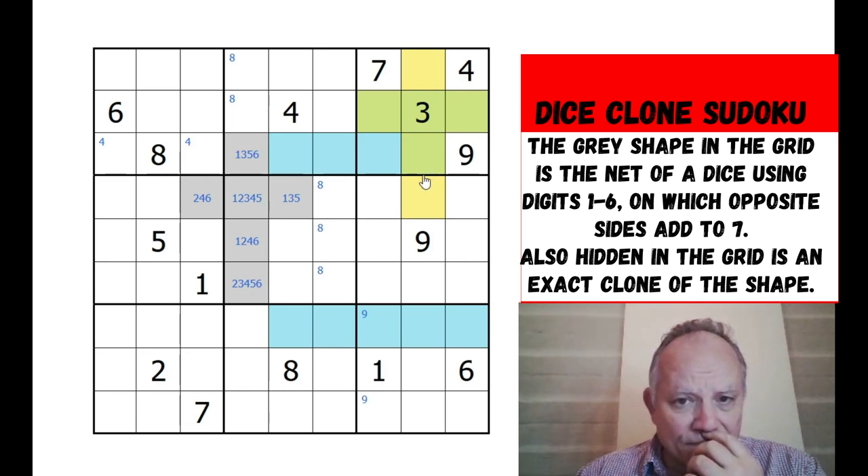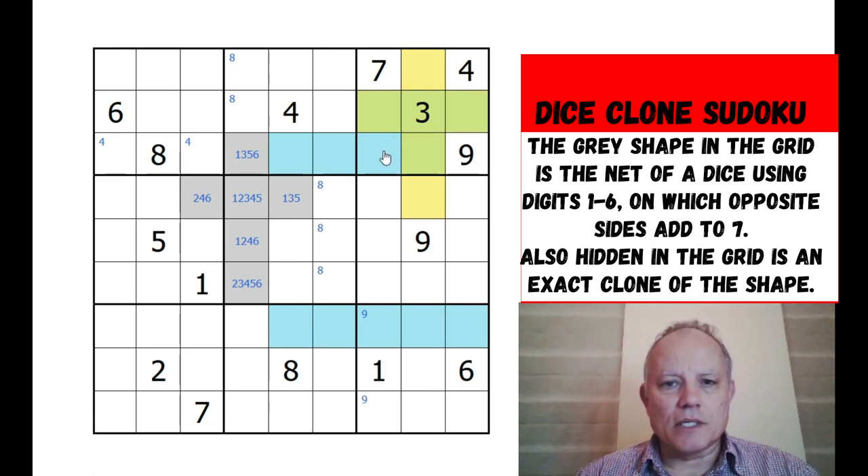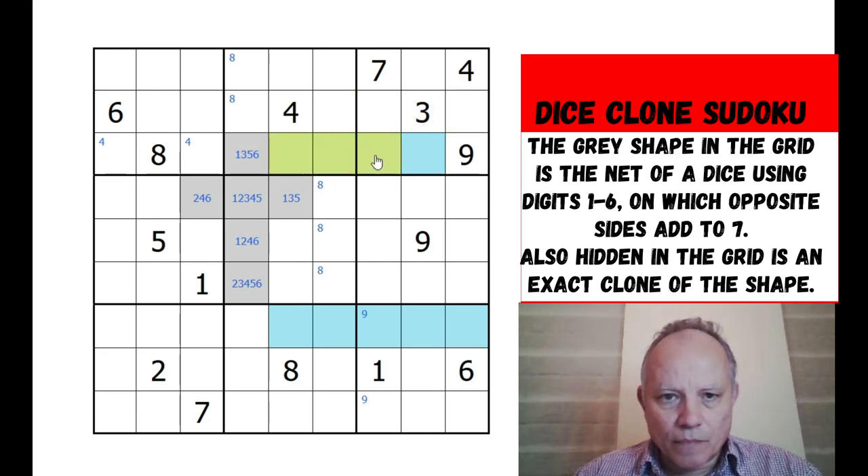If this was... yeah, this doesn't work because all the yellow cells in the top box would be below six - where would eight go in the box? That's impossible because of that eight. So we can get rid of that one. Okay, we've eliminated one. I guess this is the way you have to approach this puzzle.